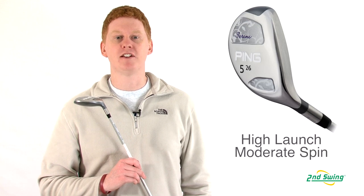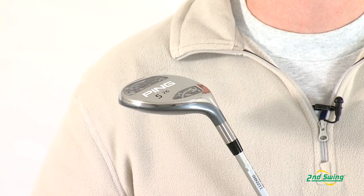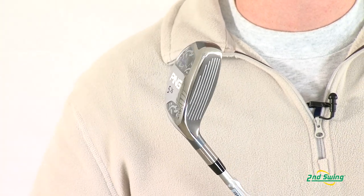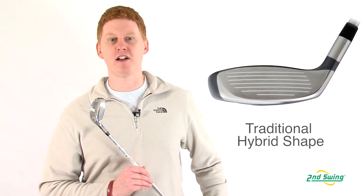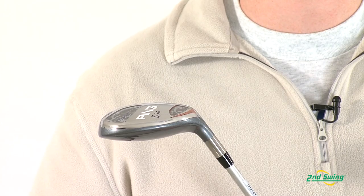This model has a center of gravity that is back and lower to achieve a higher launch with moderate spin. The traditional shape is enlarged and the camber and sole relief ensure playability in all lies. And finally, the high balance point shaft gives added control.